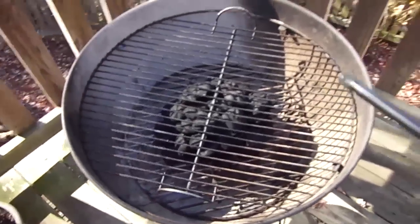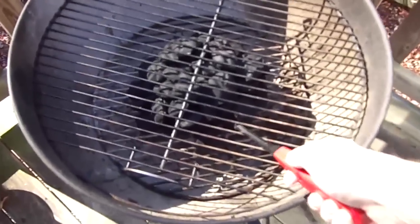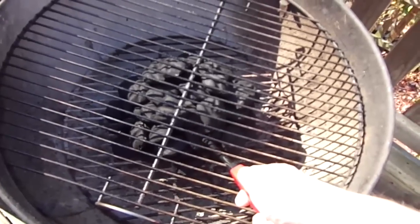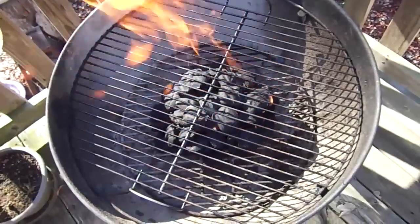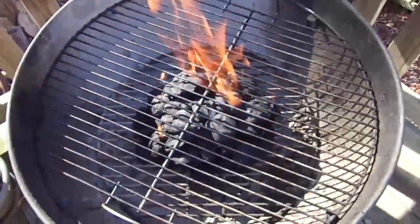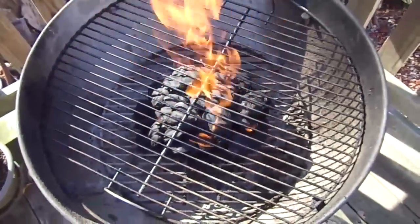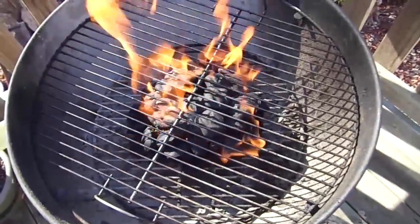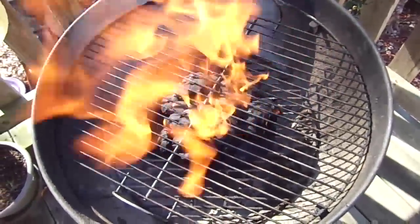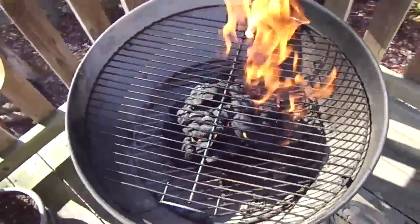Now, albeit we are using sort of a match-like charcoal, but in truth we should use something that doesn't have lighter fluid already on it. We've got the fire going on the charcoal. We're actually going to separate the charcoal on the left and the right side and put apple wood chips on there, soaked in water.